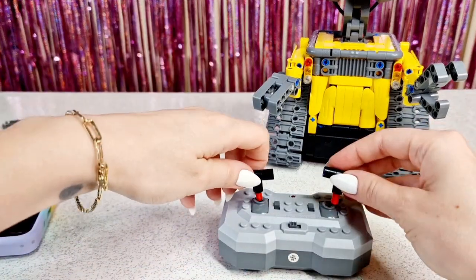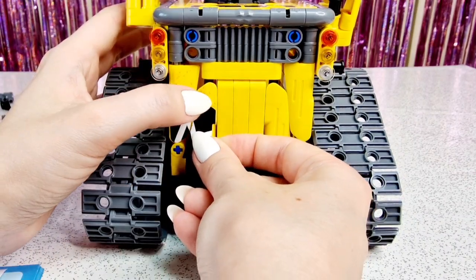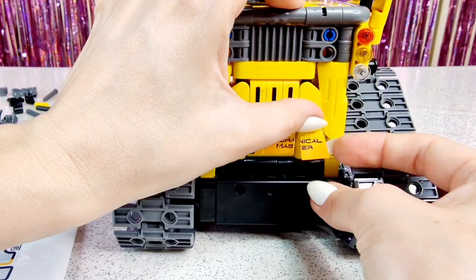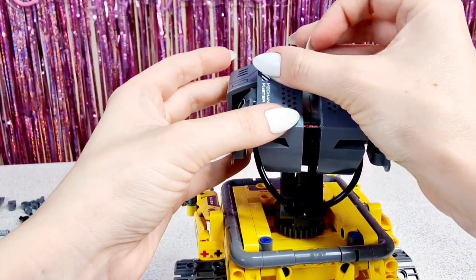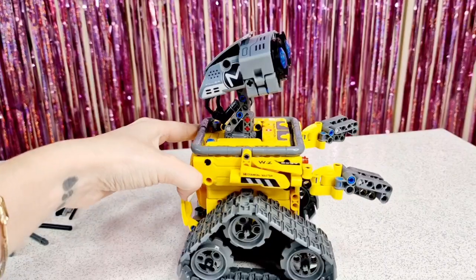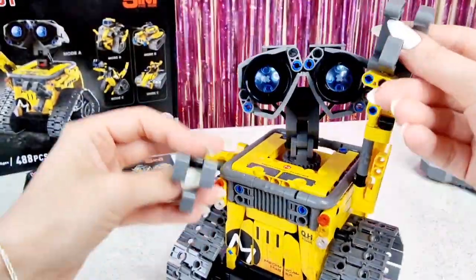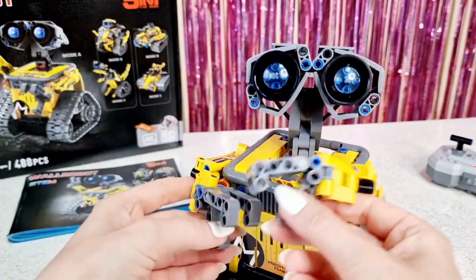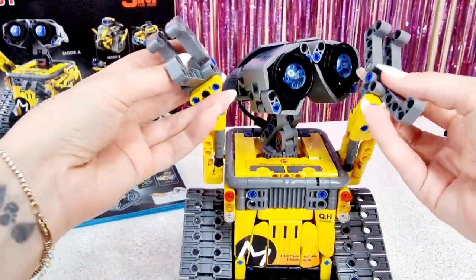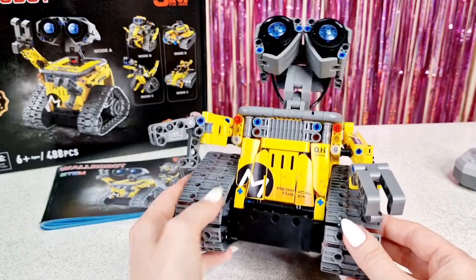I made these joysticks for the controller and I still have to put the stickers on. And the last sticker — let's see him. He looks so cool! You can pose him. He looks so cool! You can also open this door here and put something inside. Really cute.